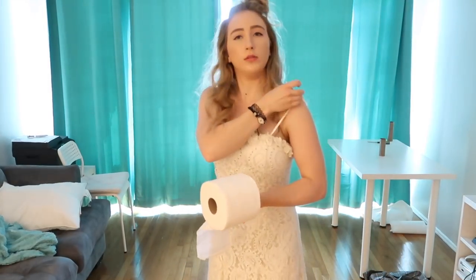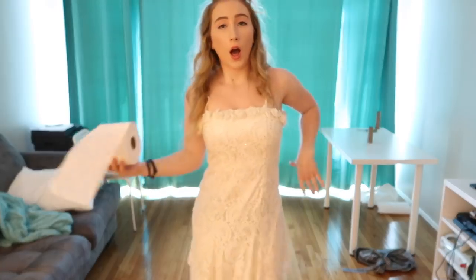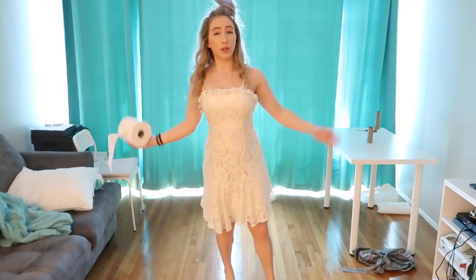I didn't even try this on, but it actually kind of fits me! The straps are quite taking — you don't want to fit me that well. But we'll see if this is better at being a wedding dress or being toilet paper. It's pretty good at being a wedding dress.